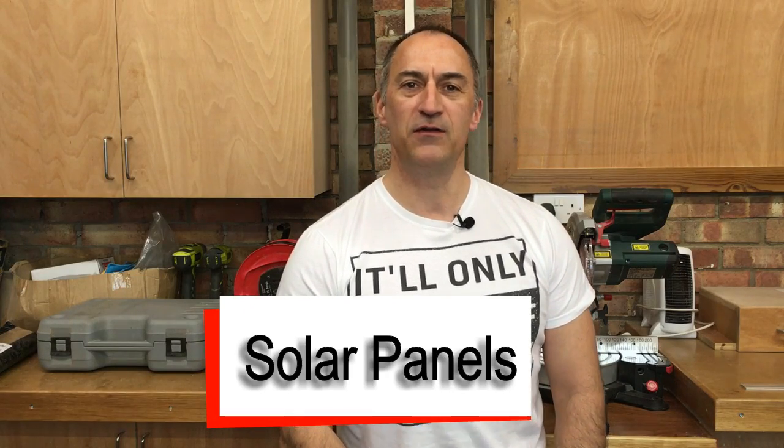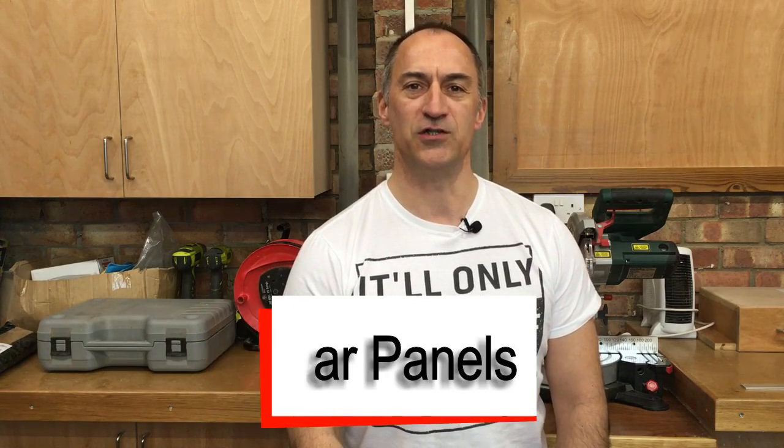Hello guys, welcome to the next episode in this Mercedes Sprinter van conversion series. In today's video we're going to be looking at the solar panel installation.